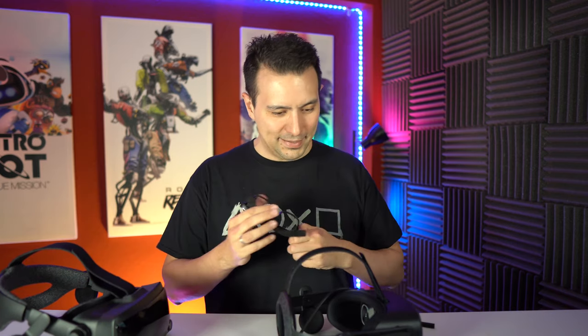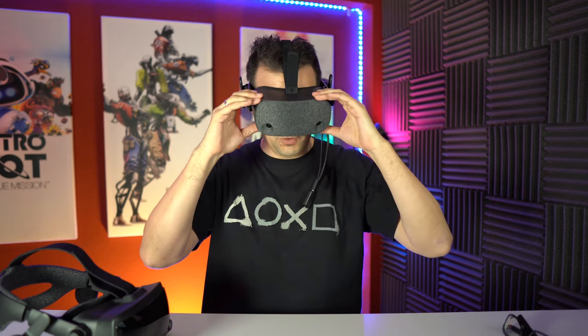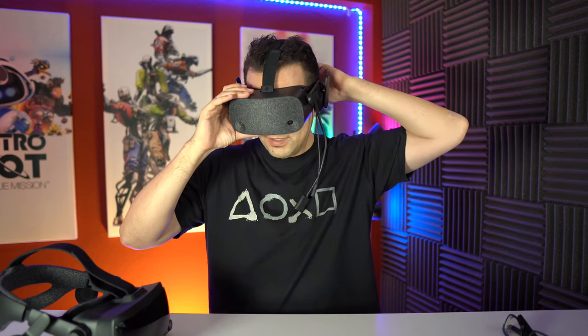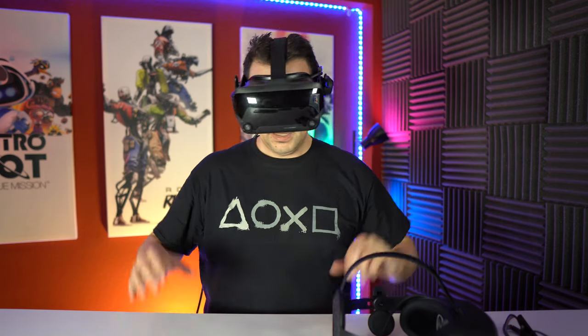Now I'm going to simply put these headsets on to see if I have to change something — if my eyes would somehow touch these glasses. No — just perfect, just like before. I just don't have to wear glasses anymore. This is really amazing. Let's check the Valve Index. Also great. The good thing is I don't even need to put the lenses further away from my eyes. I have exactly the same setting and my eyes don't touch the lenses, and of course I don't need to wear glasses. I'm really happy about these lenses.